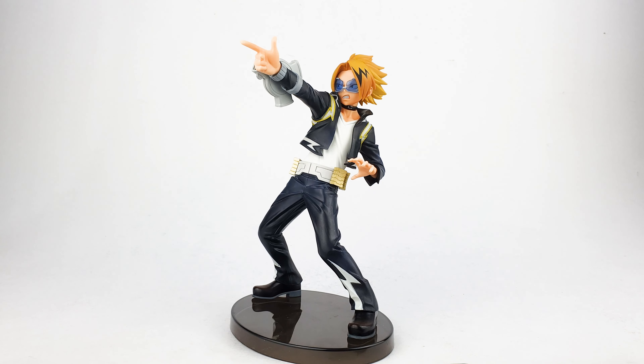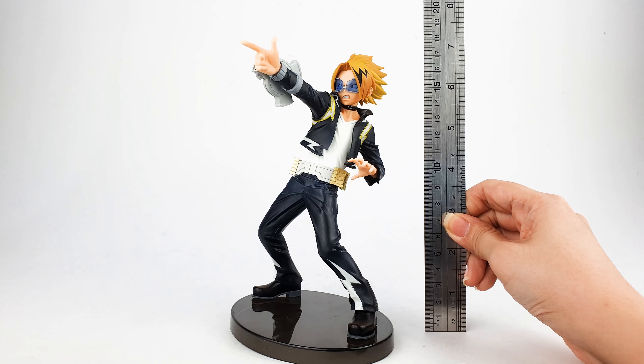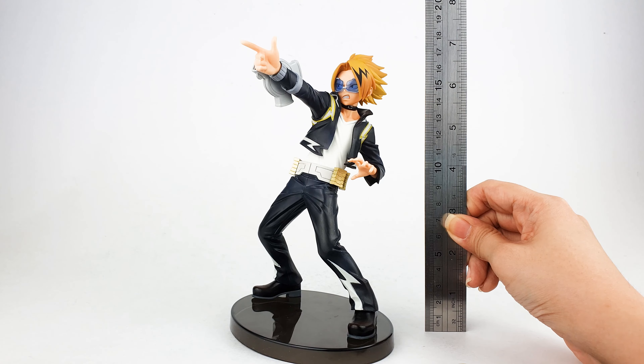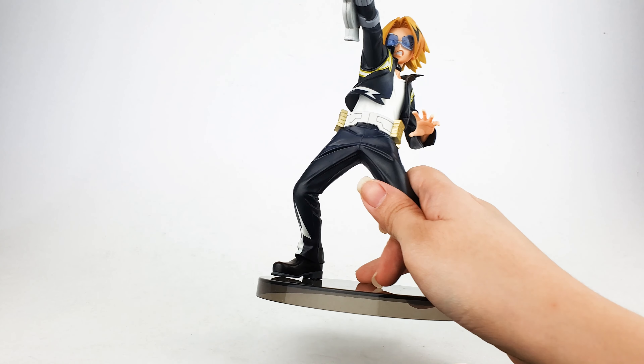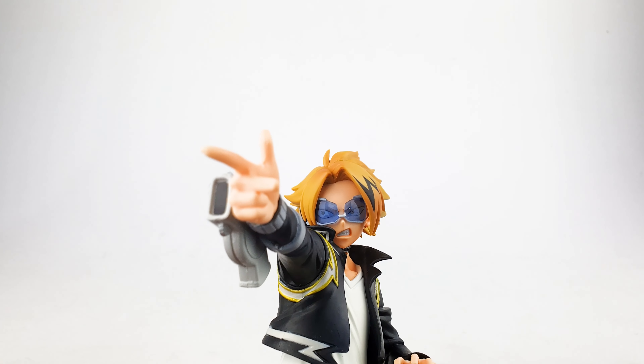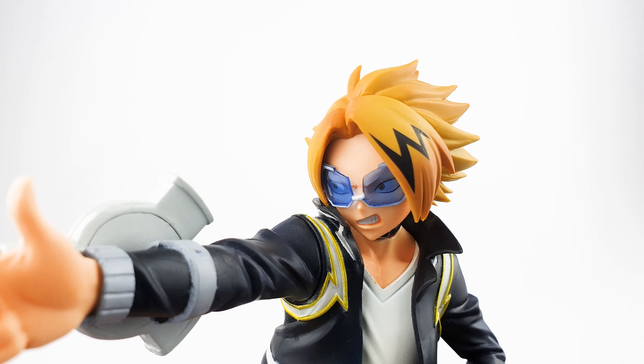Now let's take a closer look at the figure. I'll be measuring him first to see how tall he stands. He stands at around almost 18 centimeters, or almost seven inches, from the base to the top of his head.